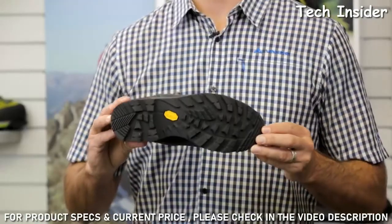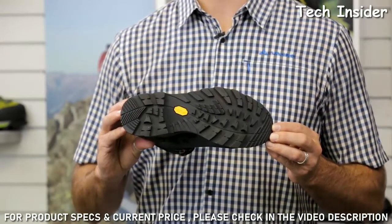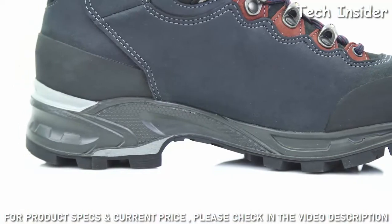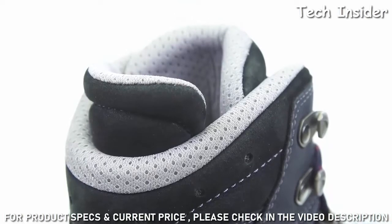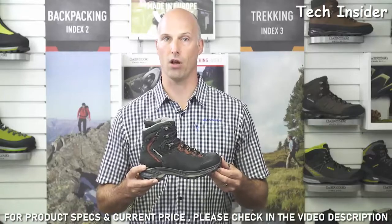The Loa Vibram Aptrail rubber outsole offers more contact area for excellent grip and good traction going downhill. The Moria GTX has a rubber rand in the front and at the rear for protection against abrasion. The lining of the boot is made of a Gore-Tex membrane that allows for excellent breathability and waterproofness.